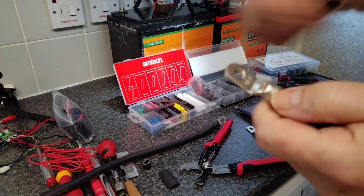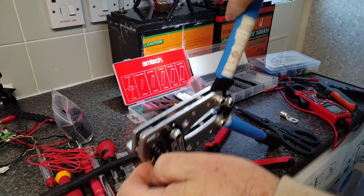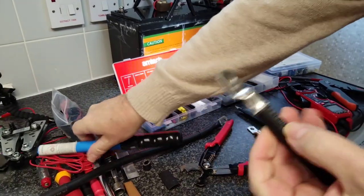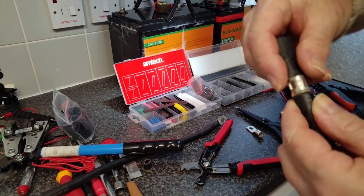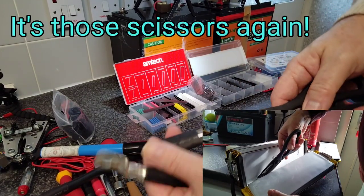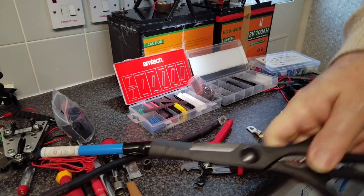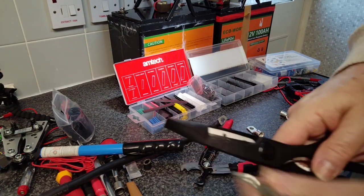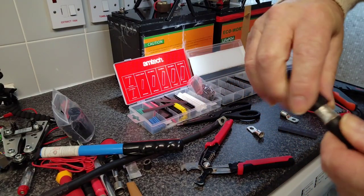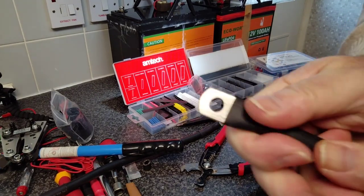If you do go ahead and you've crimped a terminal like this — so I've crimped it and I want my heat shrink over that but it won't go — get yourself just a pair of scissors, place your heat shrink on the scissors, and then stretch it by just opening the scissors. You can rotate it a couple of times like so, and hopefully you'll get it to fit. You may have to do it a few times, but there you go.